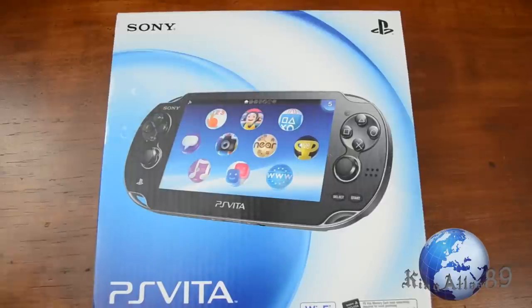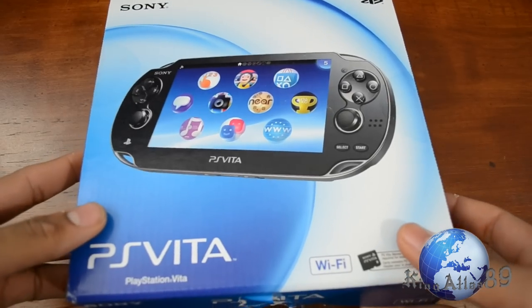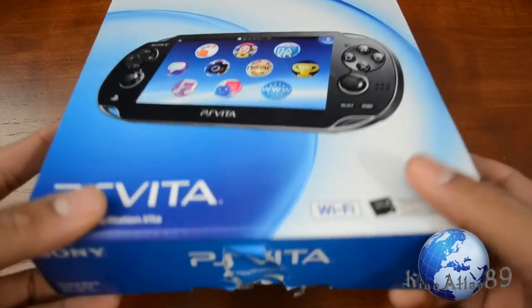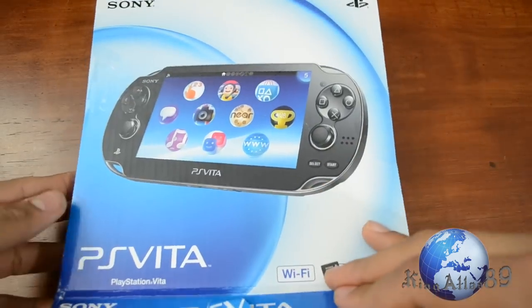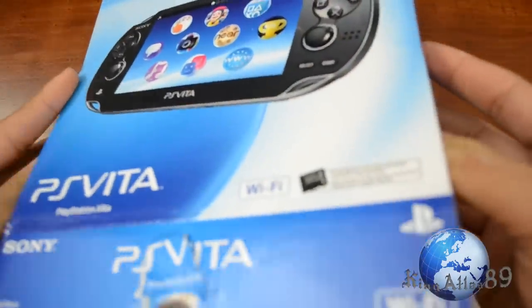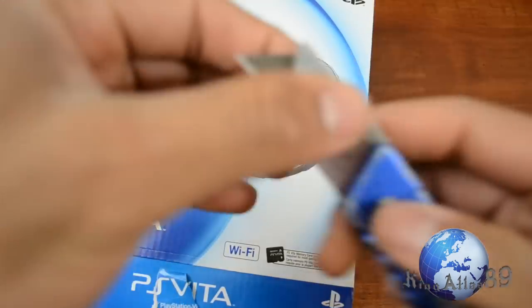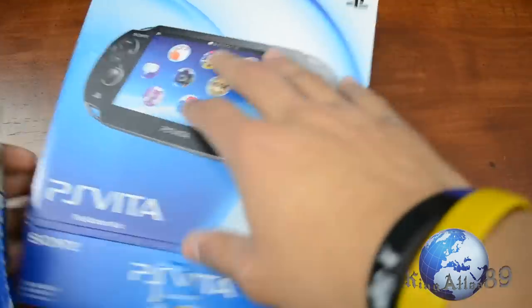What's going on guys, just coming at you with an unboxing of the brand new PS Vita. This is the Wi-Fi version only. The first edition bundle came out last week, and the Wi-Fi and 3G models came out today. So let's stop wasting your time and get this unboxed. I was waiting to pick one of these up for the longest time. The first edition bundle wasn't for me, and I really did not need the 3G model — I thought it was going to be absolutely pointless.